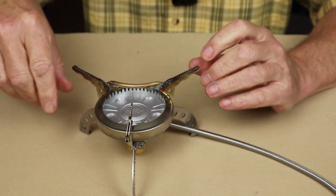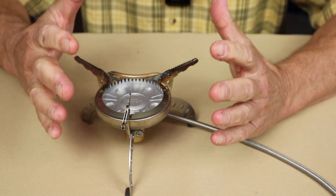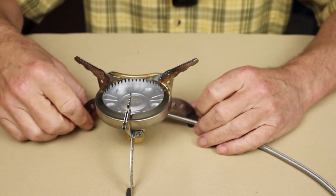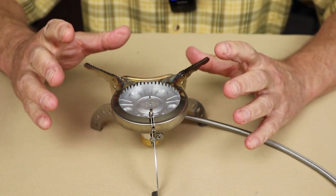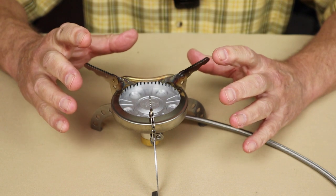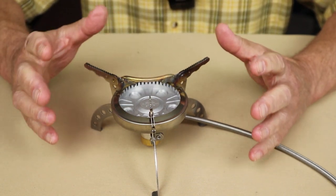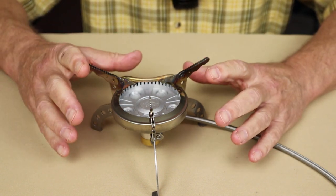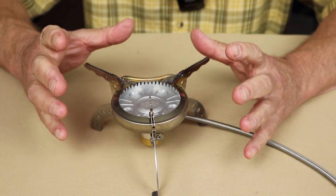The pot stands fold in and out, so this can hold larger pots — maybe two liters or even larger. That's a really good feature for a stove used in winter time, because you may find yourself needing to melt a lot of snow to create water if you don't have fresh running water because everything is frozen. A good powerful stove that will accept a large pot is really useful for that.